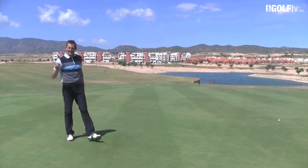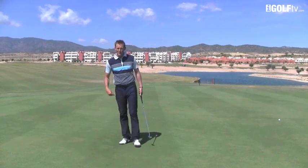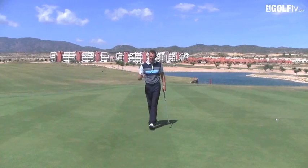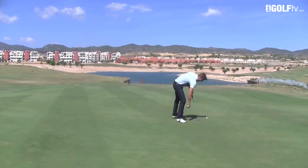Dave Marsh, iGolf TV, back to give you some tips about rolling your golf ball. You may have heard pros mention on television when they say 'I didn't make many putts but I rolled it well,' and that's what we want to focus on today.